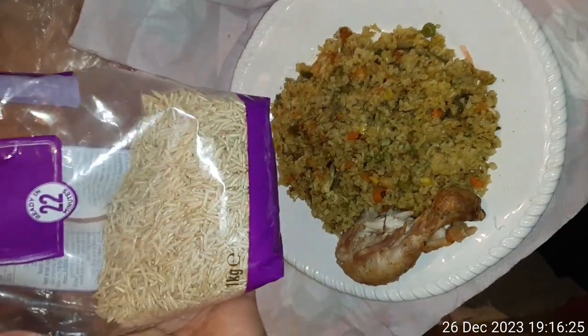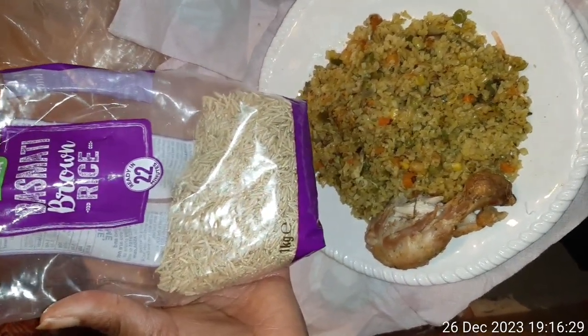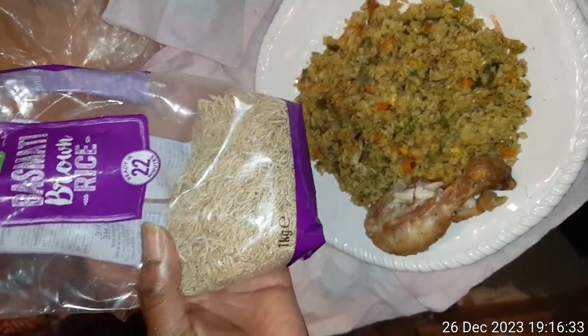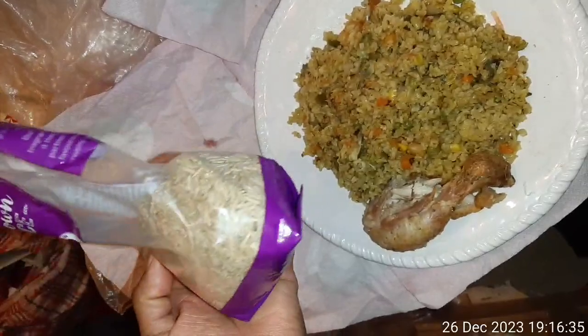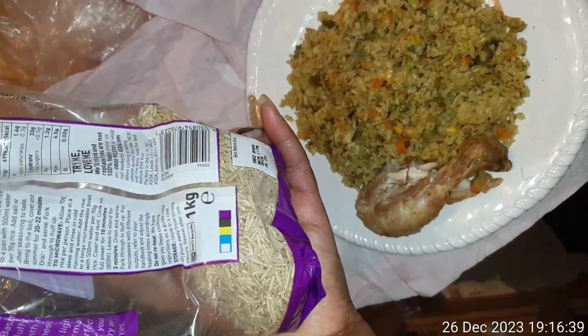I grew up eating jollof rice when we had occasions — weddings, celebrations. We never made fried rice in my family. But over the years, more than 10 years ago, I became very good at making fried rice without ever being taught.